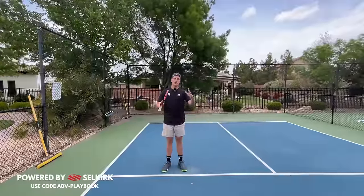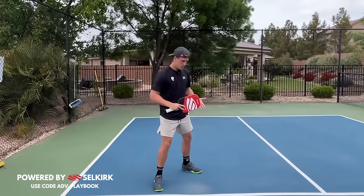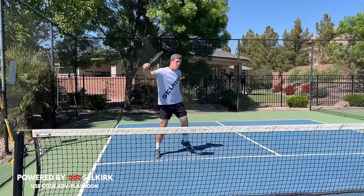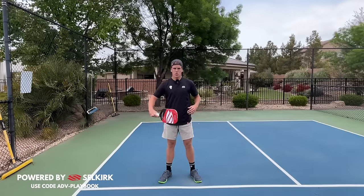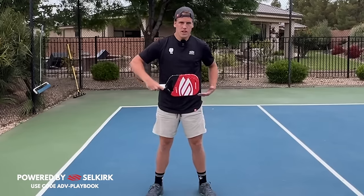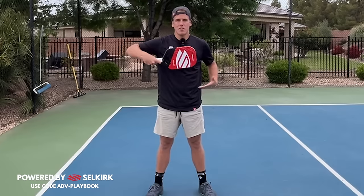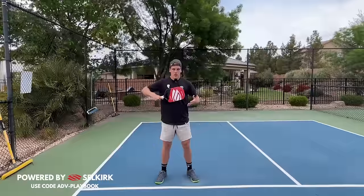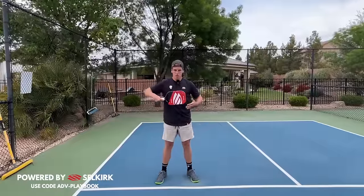The next thing is to face towards wherever you want to counter the ball. If I want to counter cross court, I'm going to face cross court with my body. The second aspect is that we want our paddle to face directly out in front of wherever we're facing. We do that by bringing our paddle, as soon as they speed up the ball, to our belly button area. If the ball comes up higher, I bring that paddle to my chest area. If it comes to my face, it's probably going out, so I just step out of the way. Essentially, I'm using my body as that angle so I can get my paddle face towards where it needs to go.